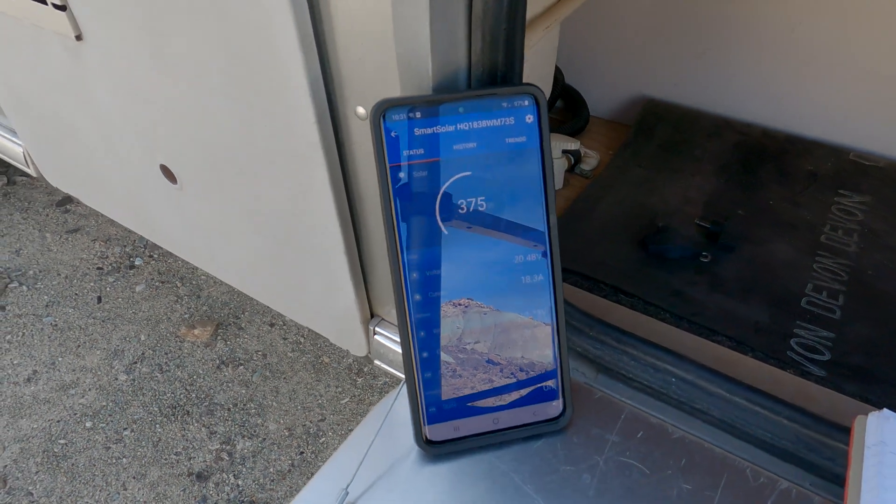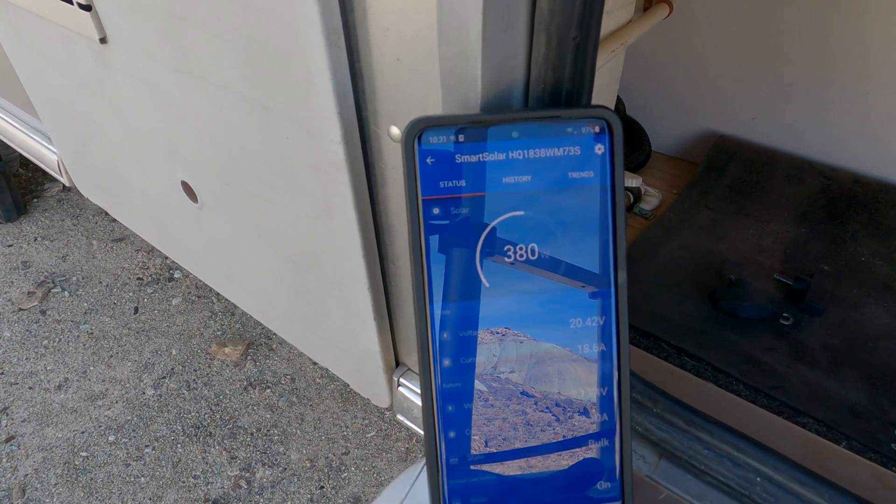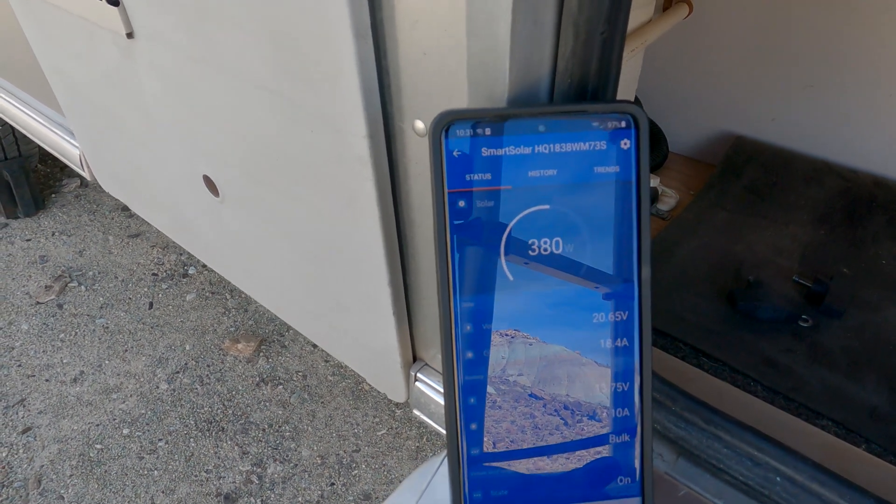Checking back — I just had it reading about 380 a minute ago, which is more in line with my expectations. There we go, 380 watts.